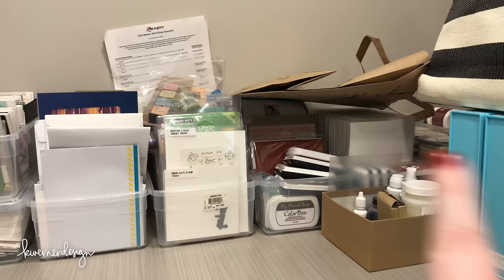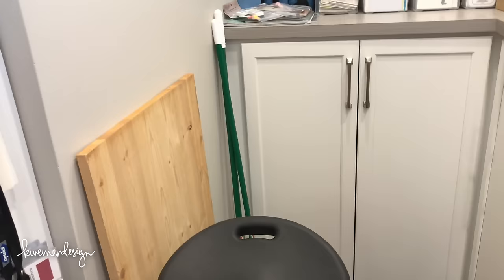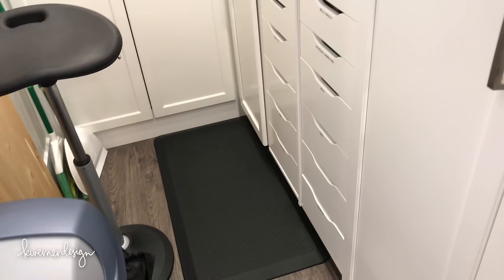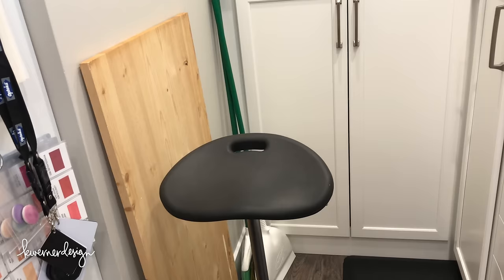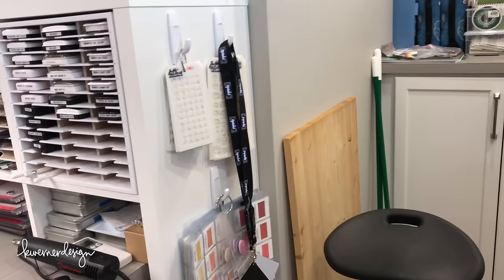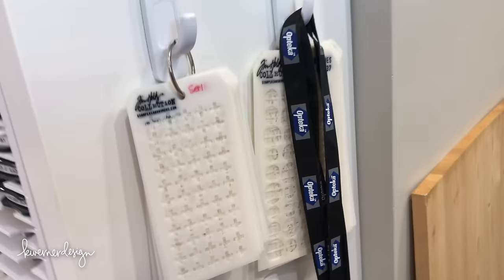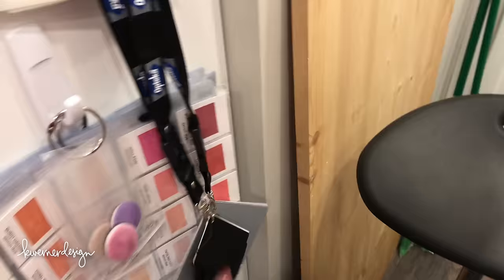In this cabinet is storage for photography equipment and a board I bring out for photography. I also have a padded floor mat for when I'm standing at my workstation for a long period of time, and a standing stool that you lean against — it swivels and pivots. I've had it a few months and it's been really nice. I have my Tim Holtz stencils on a ring hung with command hooks, and cards for white balancing my camcorder before filming.